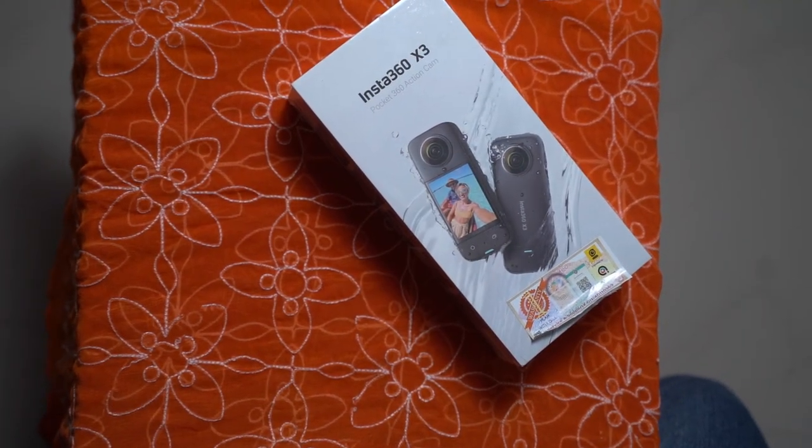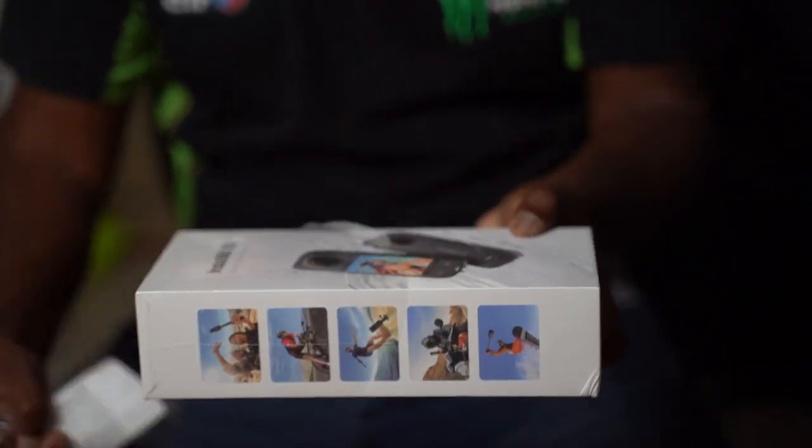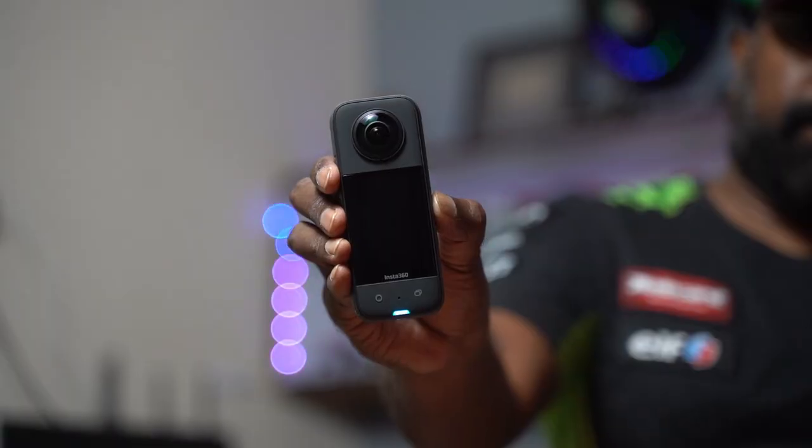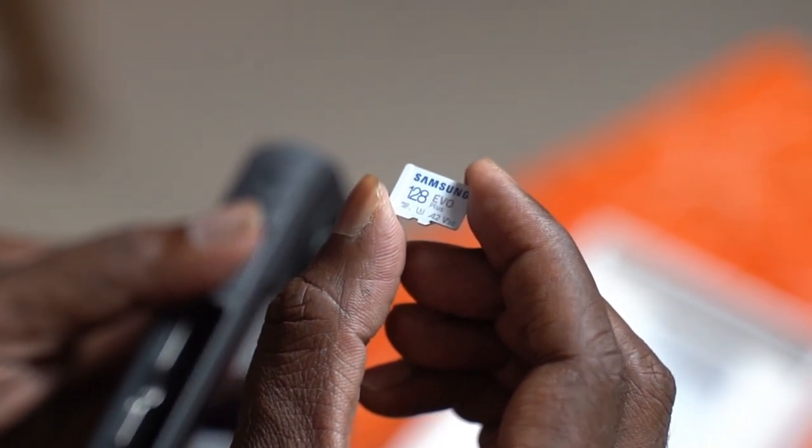Here is the box pack. This, my friend, is the Insta360 X3. They've dropped the word 'One' from the name — it's not One X3, but just X3. And as a solo creator, this does almost everything for you.